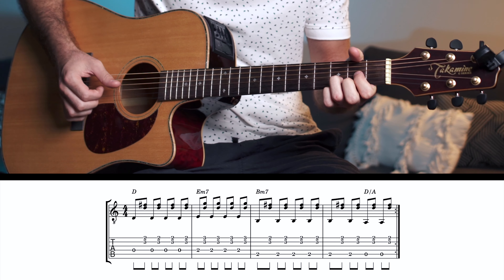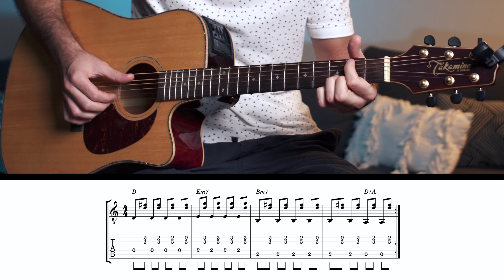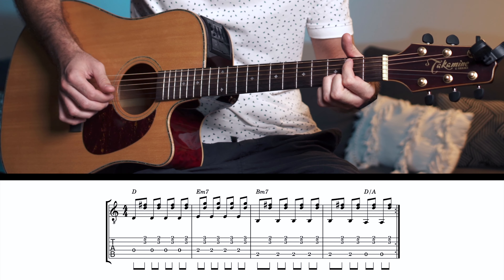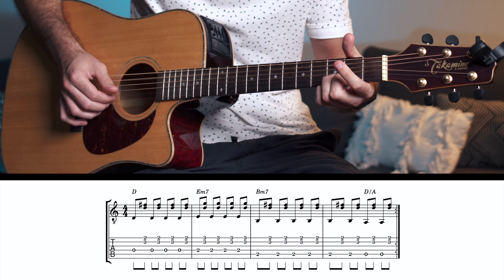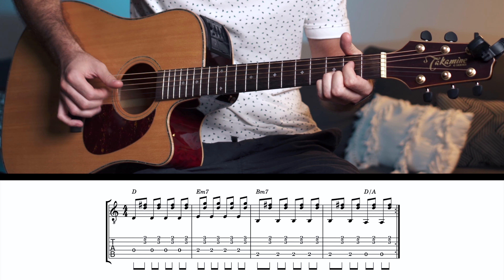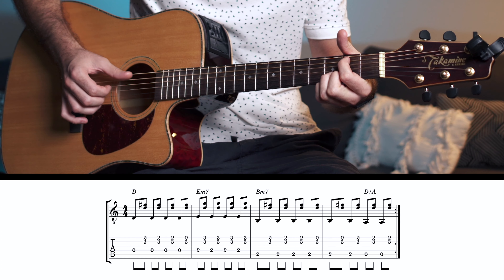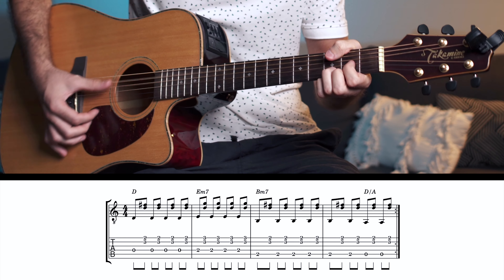That's pretty much the entire song. I'll now do a play-through super slowly, and then I'll do one at real speed. Obviously it's quite a fast song, so I recommend using a metronome and increasing the BPM by small increments to get to the real speed.